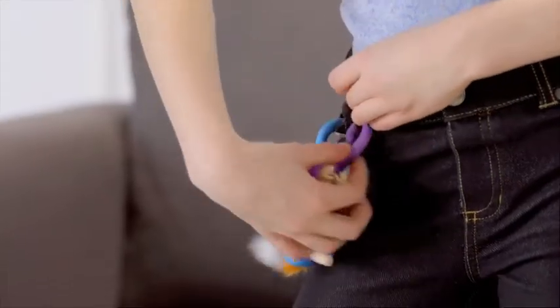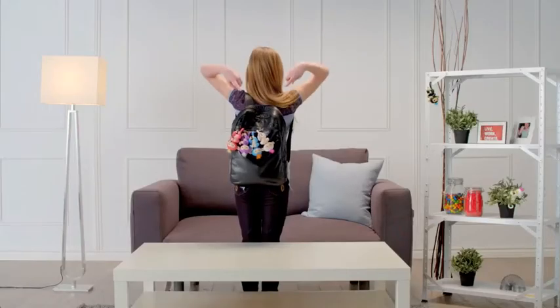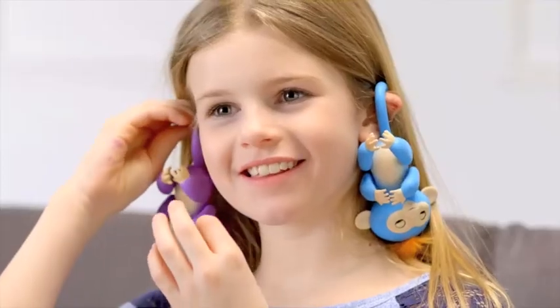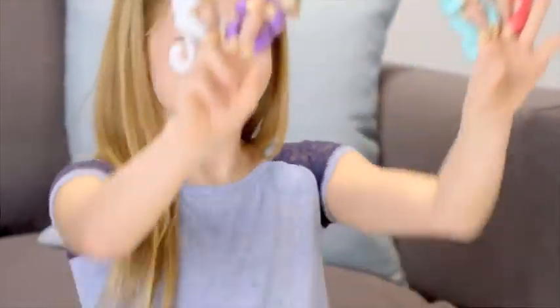Your Fingerlings also love to hang by their tails. Try a belt loop or a pocket on your jeans, hang them from your backpack, from another toy or playset, or your notebook or tablet. You could even hang them from your ears! And remember, what Fingerlings love best is grabbing onto your fingers, of course.